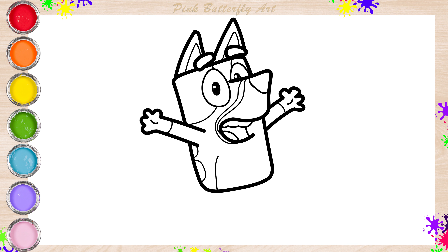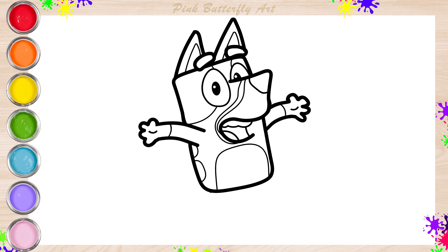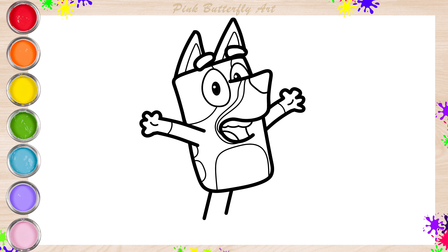Let's continue to draw her spots. Next, her legs and feet.